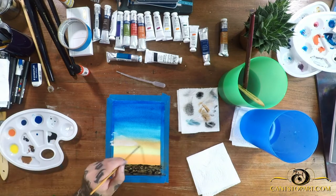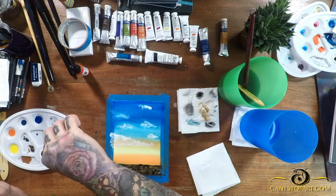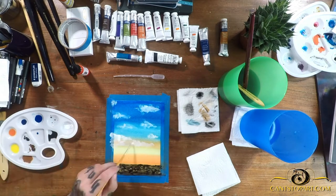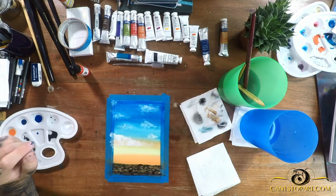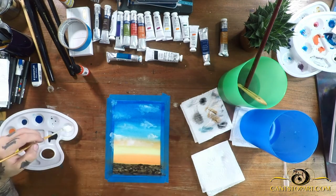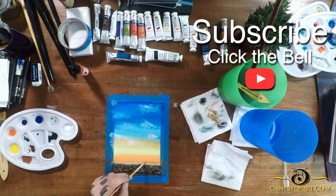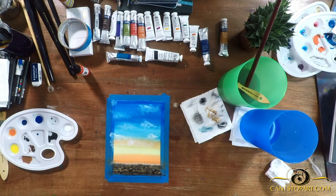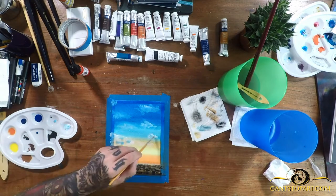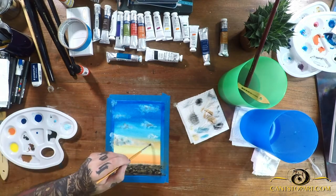Next I decided to layer in some clouds. I don't think you can paint good-looking clouds in one pass, so I came in first with some diluted gouache. You can tell it's diluted because when it dries with the heat gun it's quite transparent, almost like watercolor. On the bottom I'm adding that same transparent gouache and hitting it with a paper towel to create the look of fog or mist.